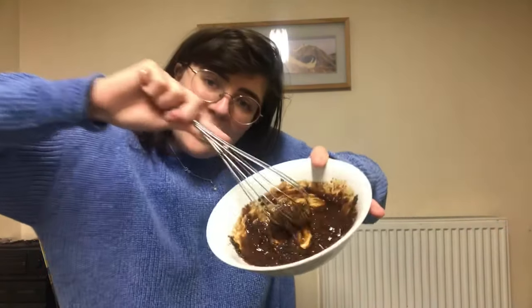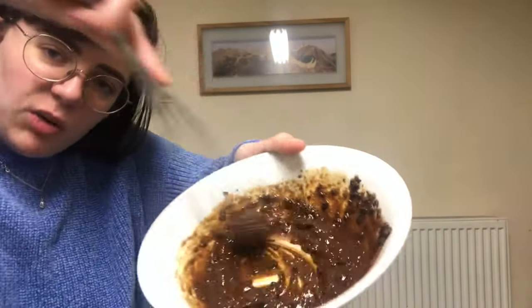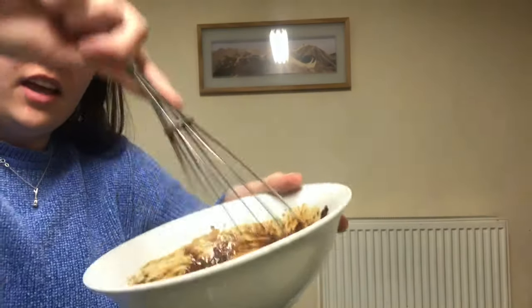I'm going to get started. So I've added two tablespoons of instant coffee — I use Nescafe Gold, you can use any instant coffee — two tablespoons of white sugar, I'm sure you can use brown sugar, and two tablespoons of hot water. I feel like I already need more water in this. I'm just using a big whisk — you can probably get away with using a fork or a spoon.